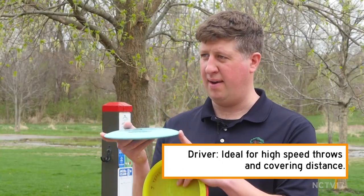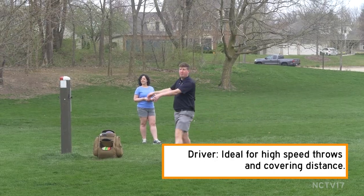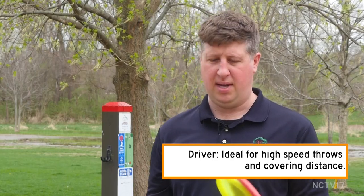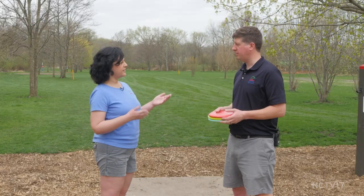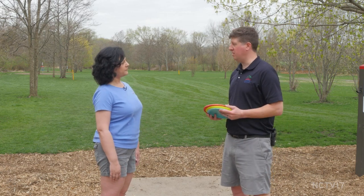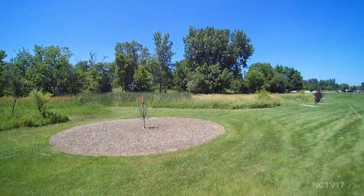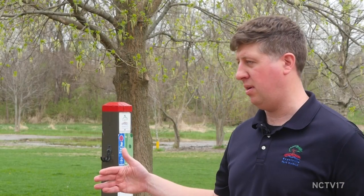And then the last thing is a driver. This has your sharper nose to it — it'll cut through the air great, but it's a little bit more difficult to control than your other discs. A lot of the terminology in disc golf is the same as in ball golf. The discs — putter and driver — are the same. How you score the holes, we say birdie, par, bogey. Tee pads and targets and the way the game is played are very similar: you start at one spot and aim towards a target at the end.